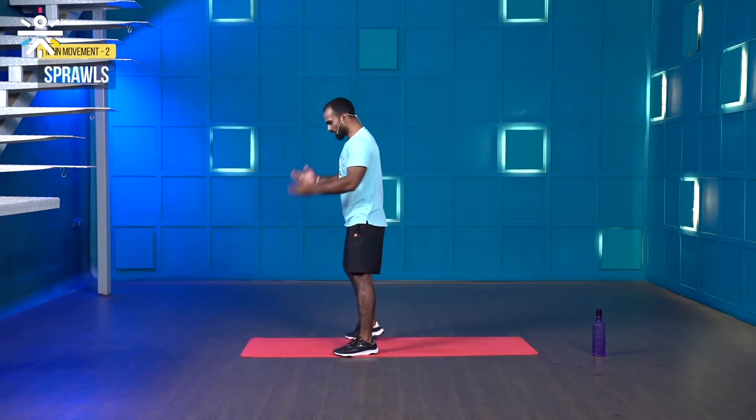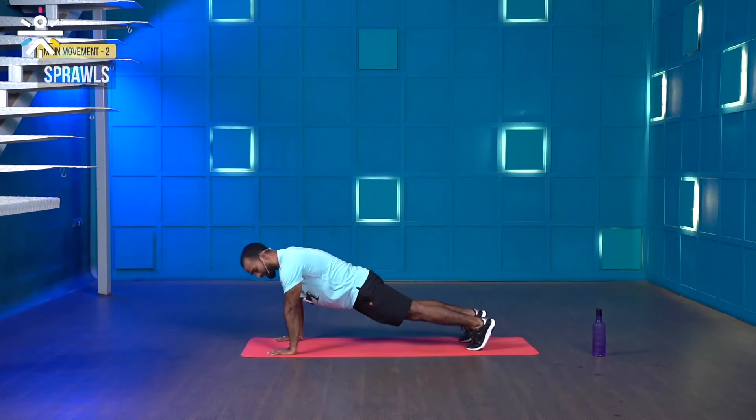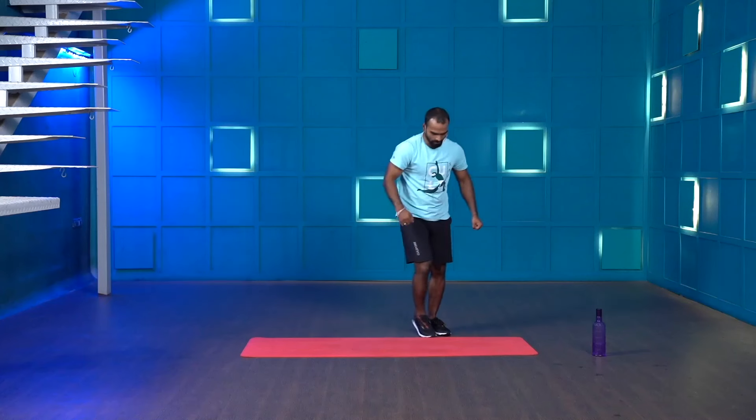The second movement is sprawls. Stand tall, come forward, take a partial squat, place your palm, jump back, then jump forward and stand tall — that's a sprawl. So 20 seconds each movement, 10 seconds breather to prepare, and total three rounds. Let's get ready, starting in three, two, one, let's go.